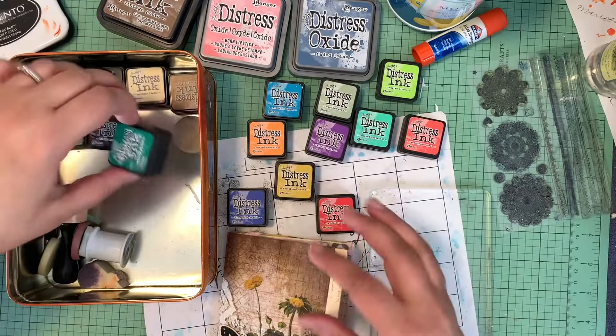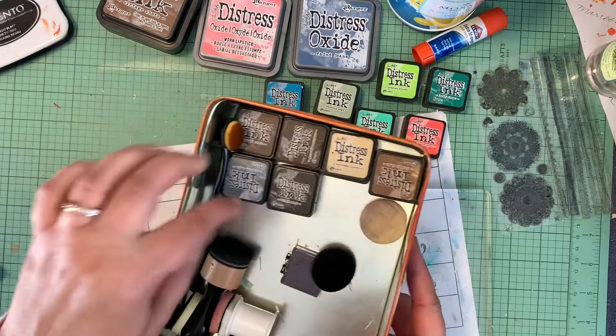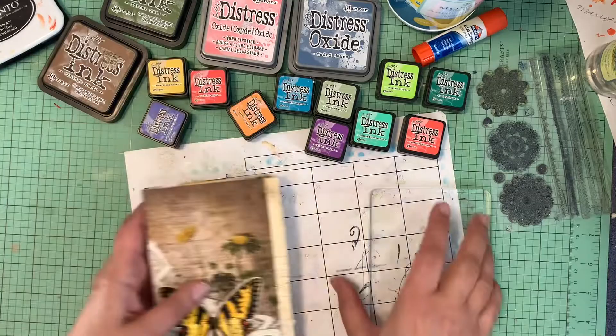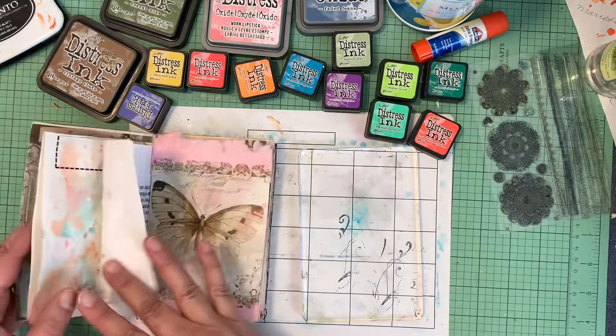These two are my newest — lucky clover, and the rest are the vintage-type distress colors. I want to try to use some of these up on a couple pages. I'm going to use some paper, some tissue, and do several pages just for backgrounds. I want to use this acrylic block.